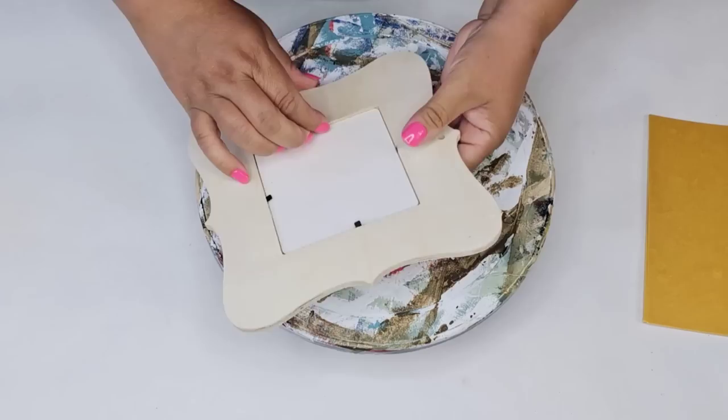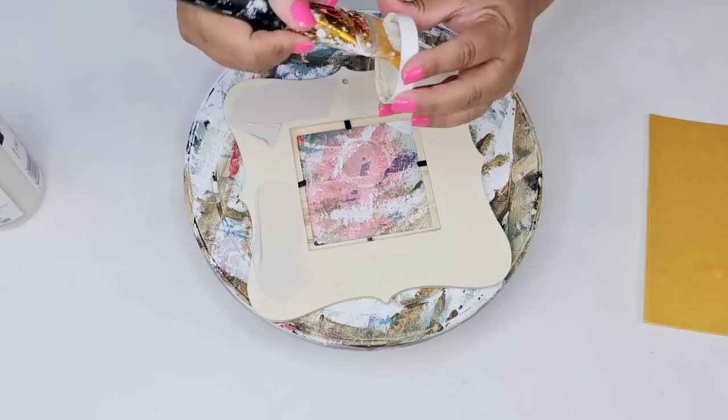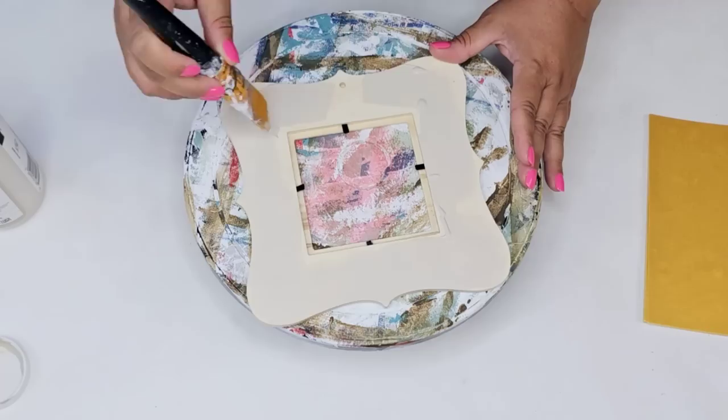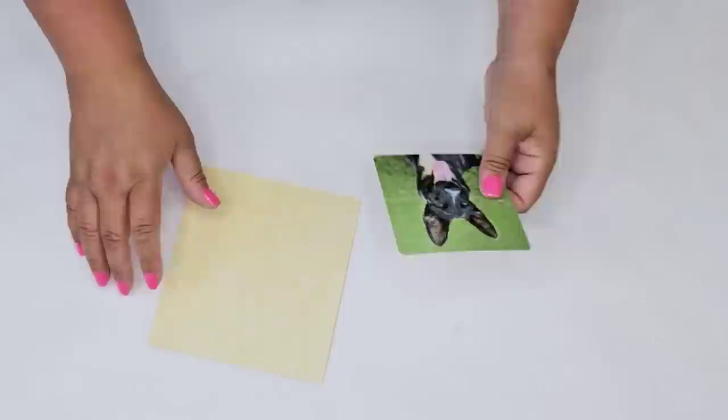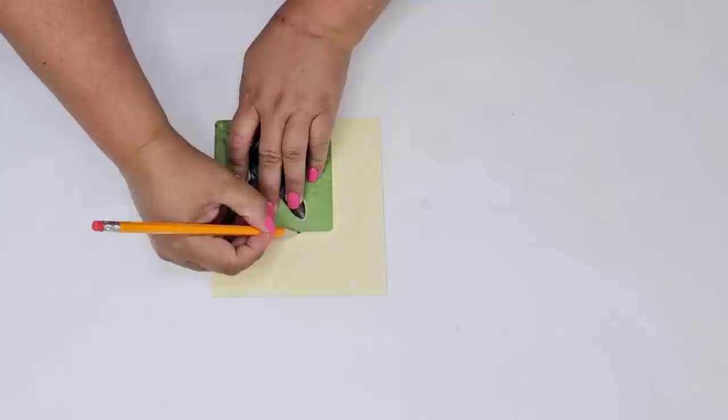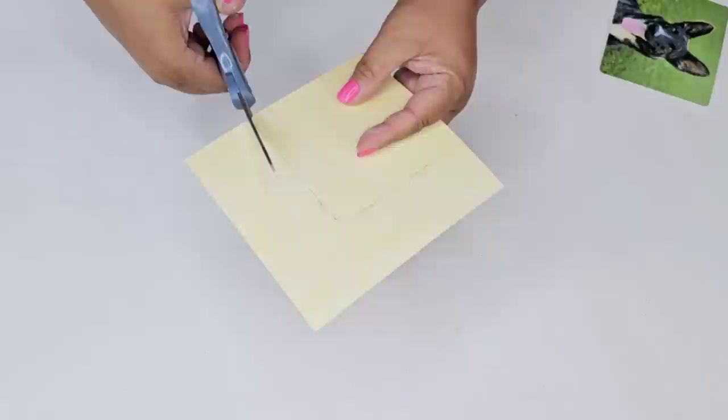I'm going to remove the plastic and the middle portion — we'll replace it in a minute. Then I'm going to paint the back of the frame with Waverly chalk paint in the sandstone tone, just to make sure the back looks nice, neutral, and finished. Once that dries, I'm going to work on the middle portion. I'll take the original piece and use it as a guide, tracing it with a pencil so the new piece has the exact same shape and size.